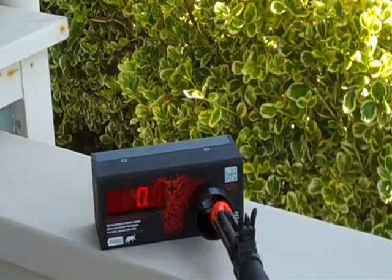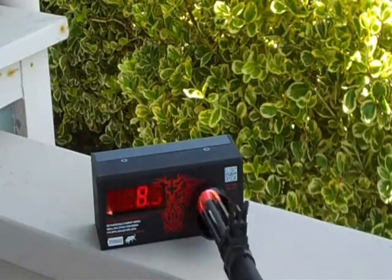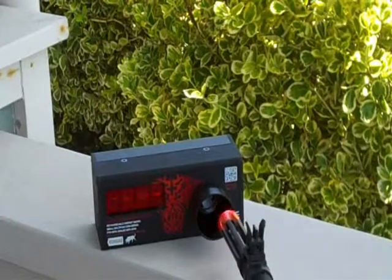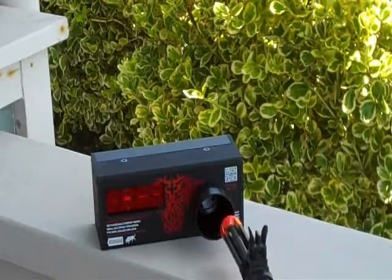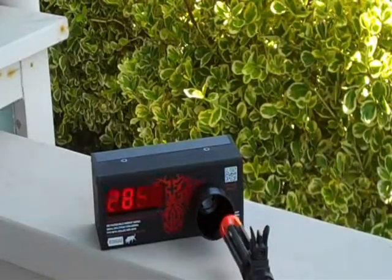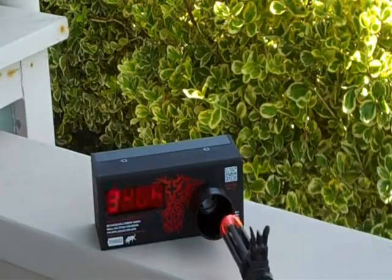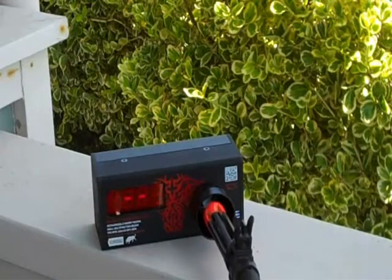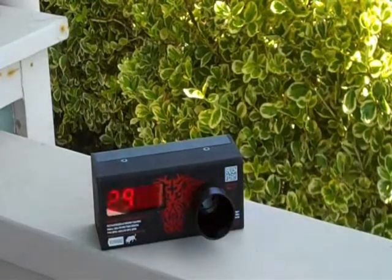Feet per second. 318. 310. 302. 285. 310. 310. Okay, so it seems to be around 300 to 310 feet per second with 0.23s.